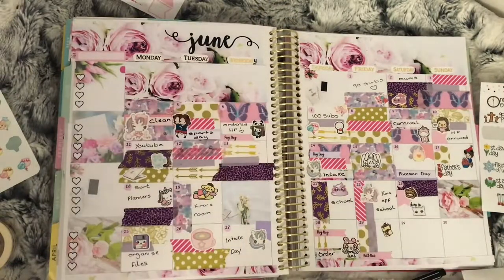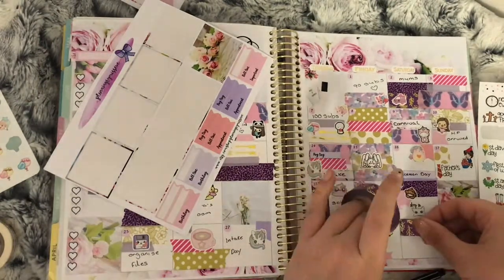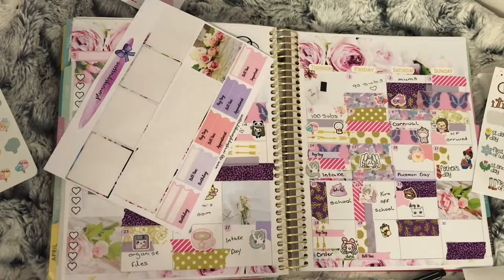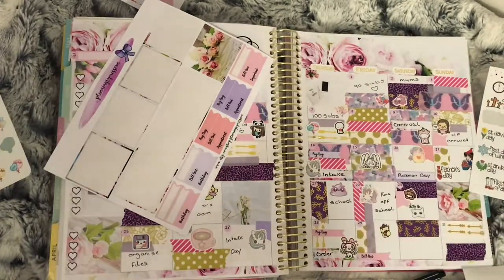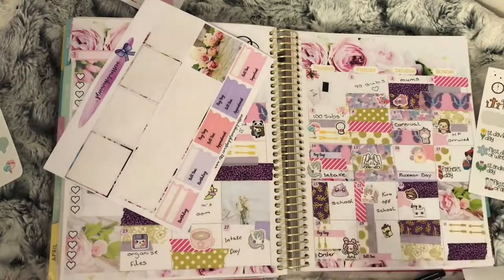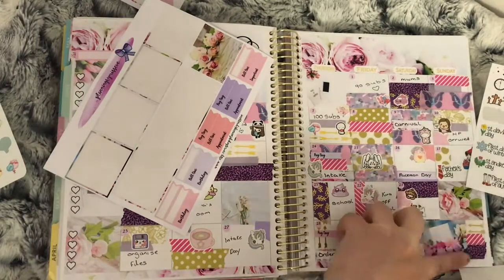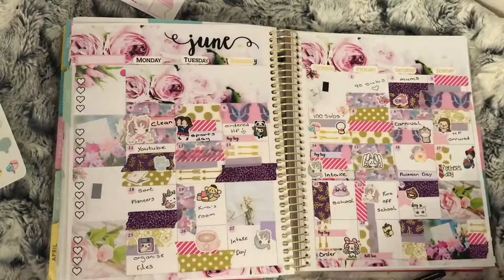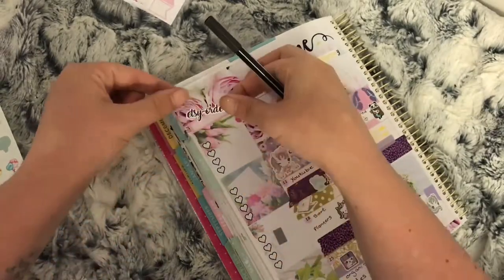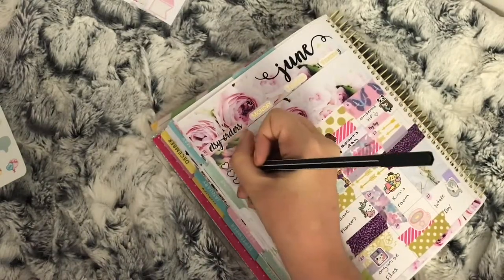In my sidebar I usually fill in what Etsy orders I've had come in or ordered. That's my spread complete! If you like this video please give it a thumbs up, and if you're not already subscribed please subscribe and click the bell so you get notified every time I upload — sometimes YouTube doesn't put videos in subscriptions. I hope you enjoy how I do my monthlies, and I'll see you in my next video.